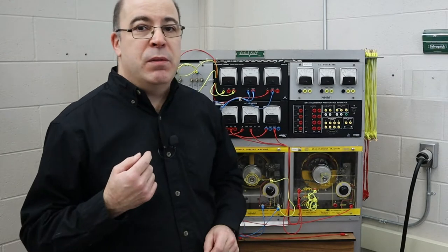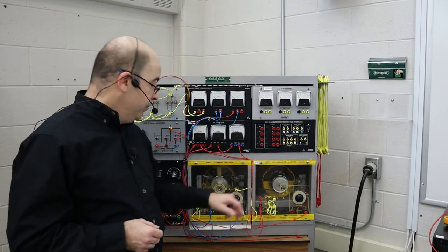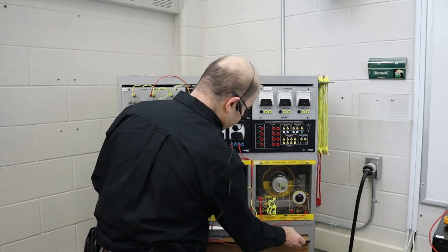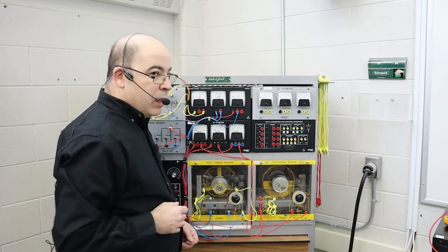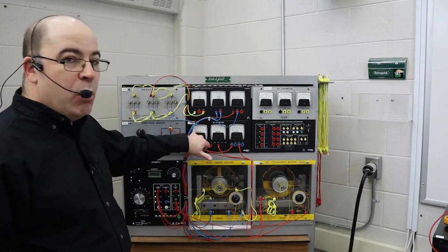I'm going to switch microphones so you can hear me better as we're going through, because we're going to be creating a lot of noise. Our first step is to turn on our synchronous machine. Now we're going to turn on our excitation current. The motor is running at 1800 rpm and it's registering its lowest value of current.